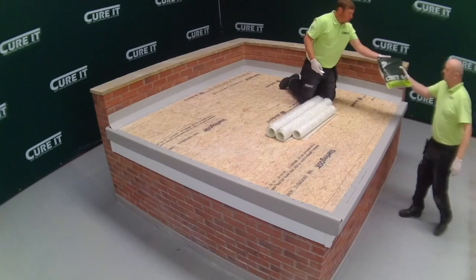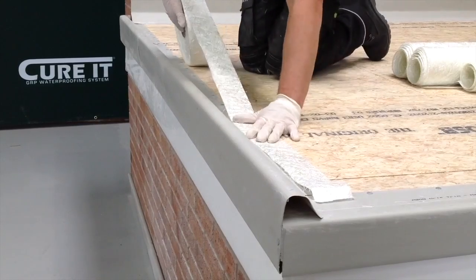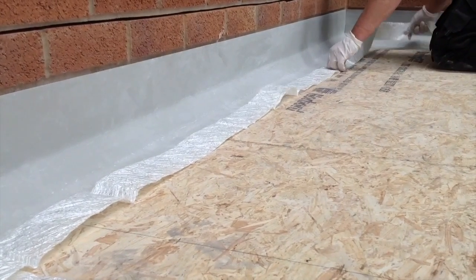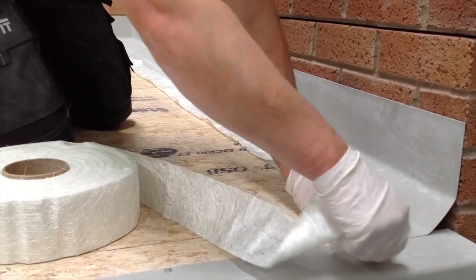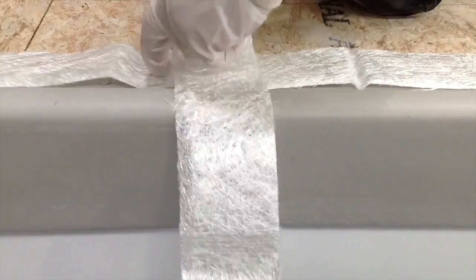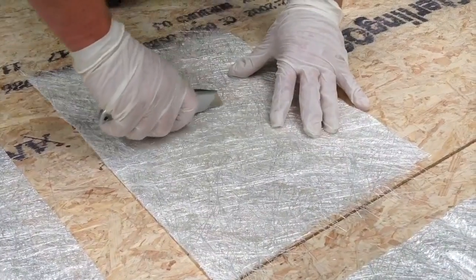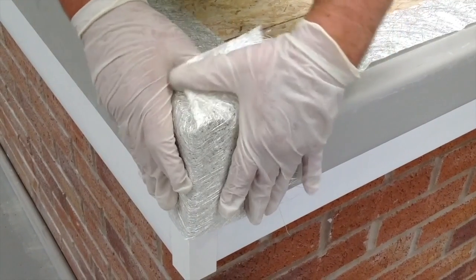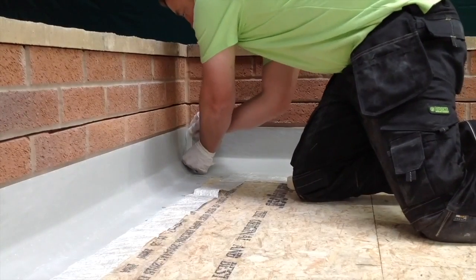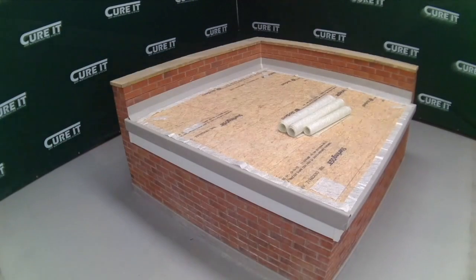Prepare the bandage for the perimeters where the trims meet the deck. All joints between trims, trims and preformed corners, and trims with mitred corners should have a strip of bandage cut to cover them. Prepare smaller lengths of bandage and place over. Cut 150 millimeter by 100 millimeter strips for corners where the A200 trim meets the B260 trim. Use masking tape to bridge any gaps between trim joints and corners. The bandage preparation is complete and ready for the resin to be applied.